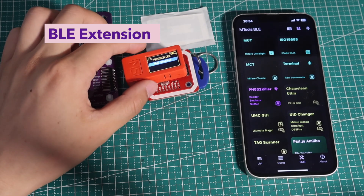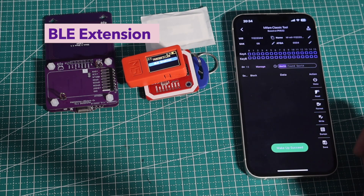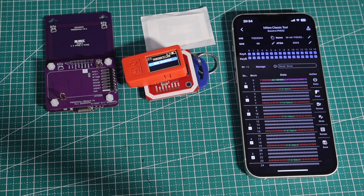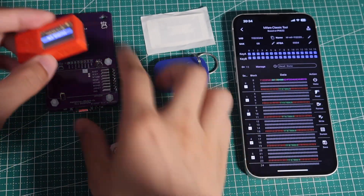Now connect the whole thing in Tools > BLE app and you can read full MIFARE Classic data. It is a UART connection between M5 stick and PN532, and it is plug-and-play design with the TH-M5 adapter on PN532 killer.